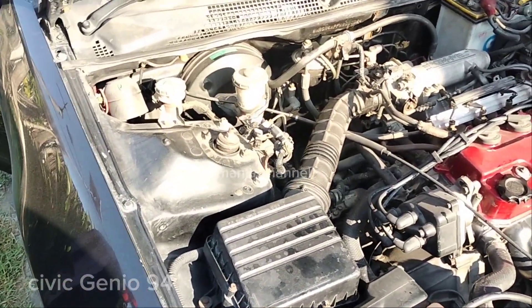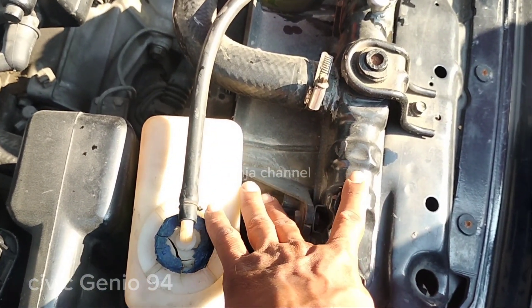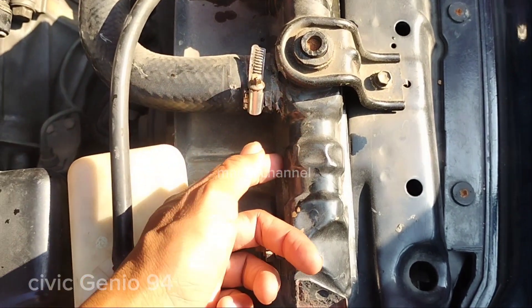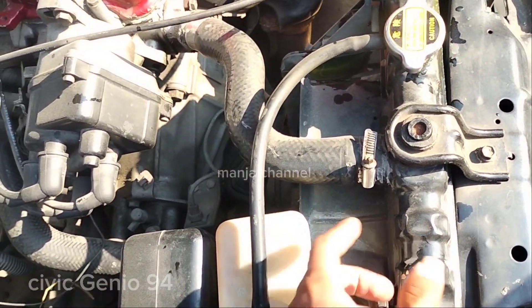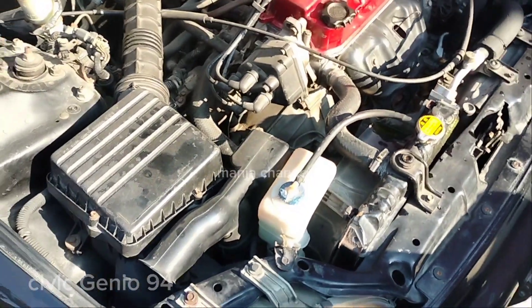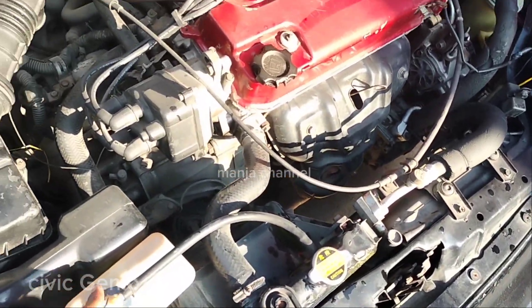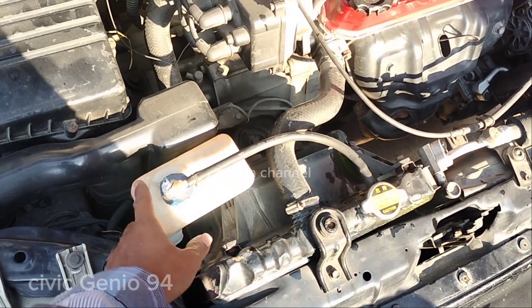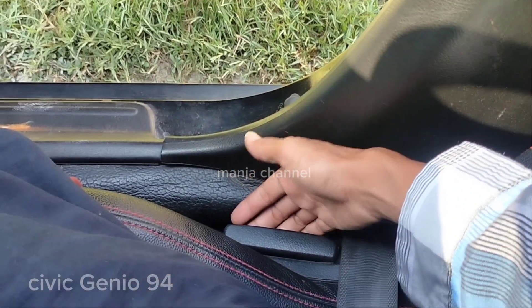Mesinnya 1600cc 16 katup, pakai empat piston. Kelemahan Genio itu overhead atau overheat. Kalau bisa, radiatornya diganti. Yang tahun 92-93 itu satu layer, untuk tahun 94-95 sudah dua layer jadi lebih kuat. Jadi kalau mau beli yang 92-93, bisa dibelikan radiator 94-95 yang dua layer atau tiga layer juga ada. Yang penting dicek masalah overheating-nya.